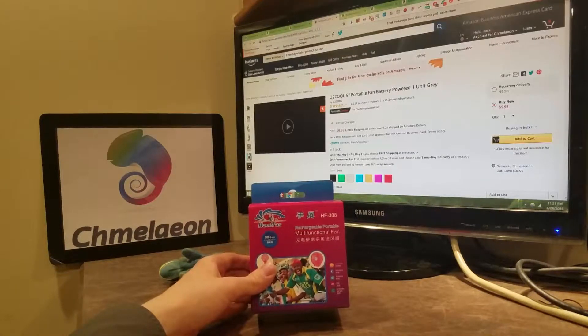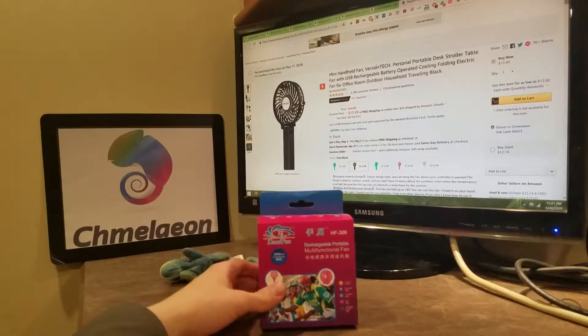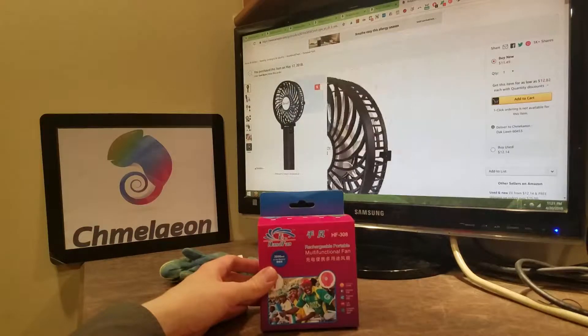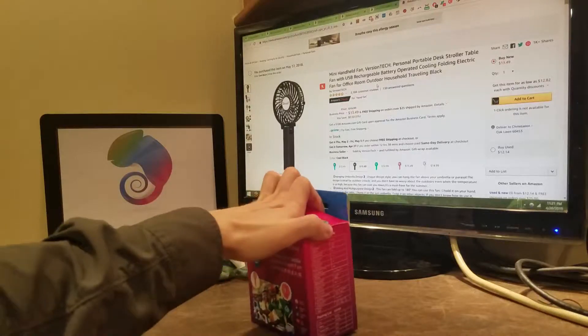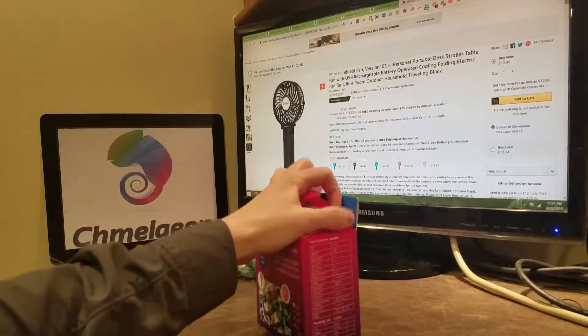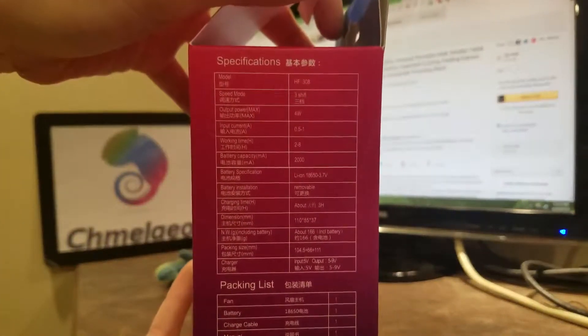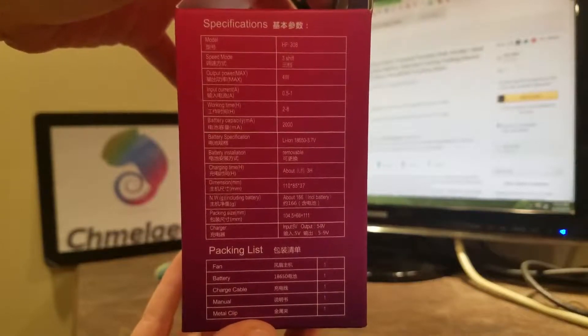I'm going to give you the rundown on the mini handheld fan by Version Tech. This is the exact one that I bought. It's Amazon Choice, 4.5 stars, 2100 customer reviews at 4.5 stars. Got to dig that. The model number is HF-308.